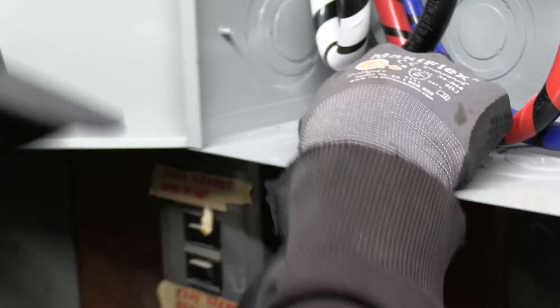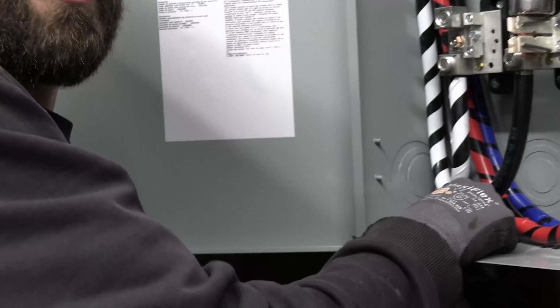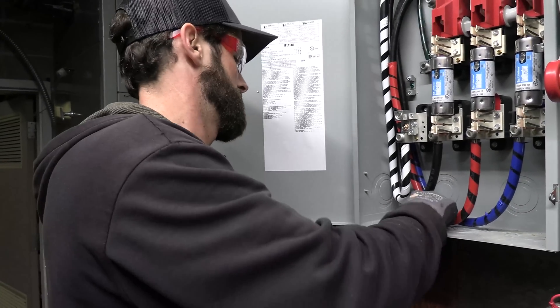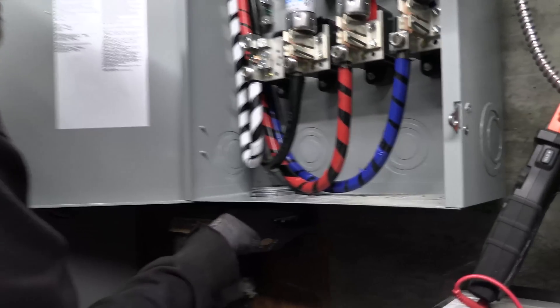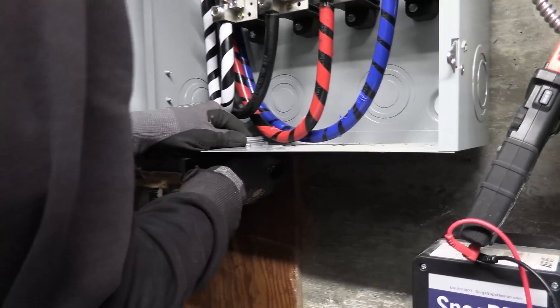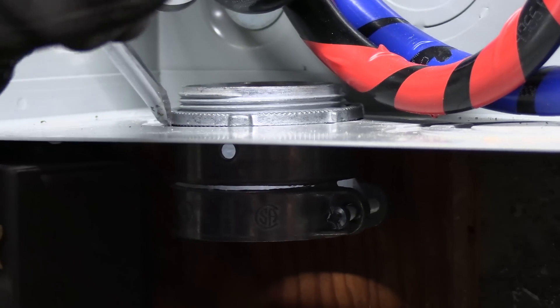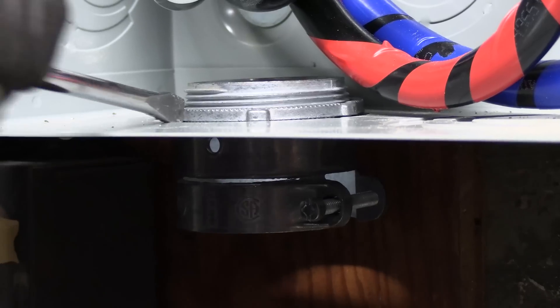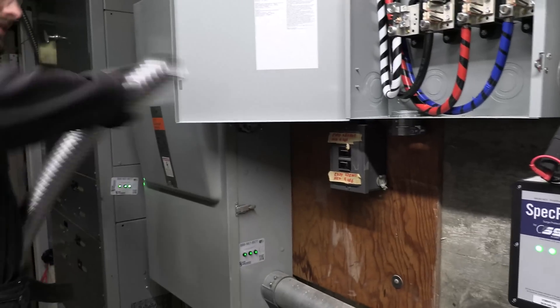We've scoped this out ahead of time so all materials are here and ready. The prep work that could be done — such as this disconnect and terminations — was already accomplished during the week so that our Saturday cutover time away from family is minimized. This building is in use seven days a week, so there are even a couple people here today, but this is about as off-peak as it can get. It's a church school daycare, CDC — community development corporation.